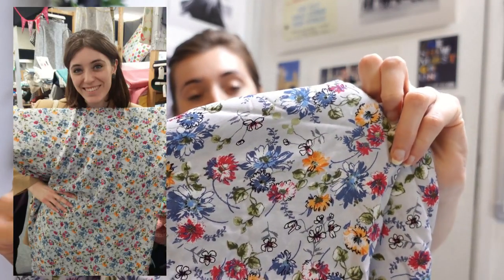I got this fabric at the Knitting and Stitching show in 2019 so it's been in my stash for quite a while, but I'm glad I saved it until I knew about this pattern because I think they're going to be a perfect combination.